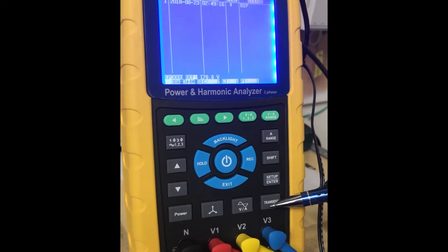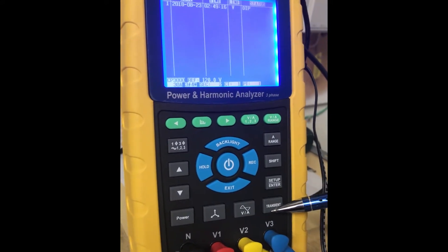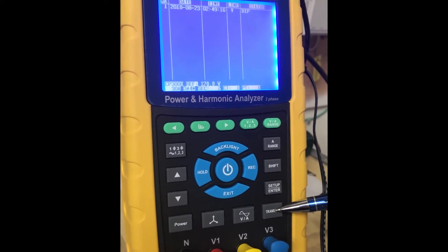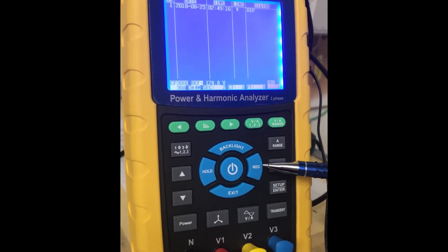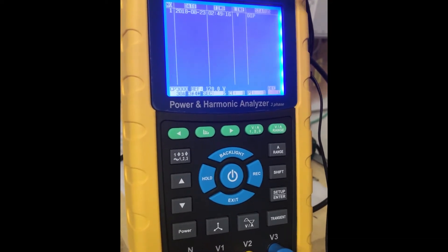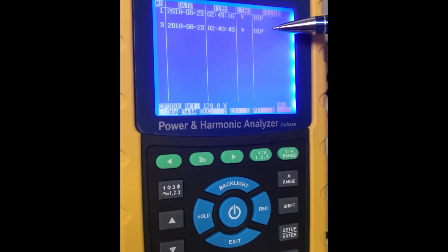This is the transient capture button. If you're wanting to check your system for dips, swells, and outages, after you set up your parameters on the setup page, you can come to this page and hit record. You can see that it's recording now, and it will record with time and date your dips, swells, and outages.